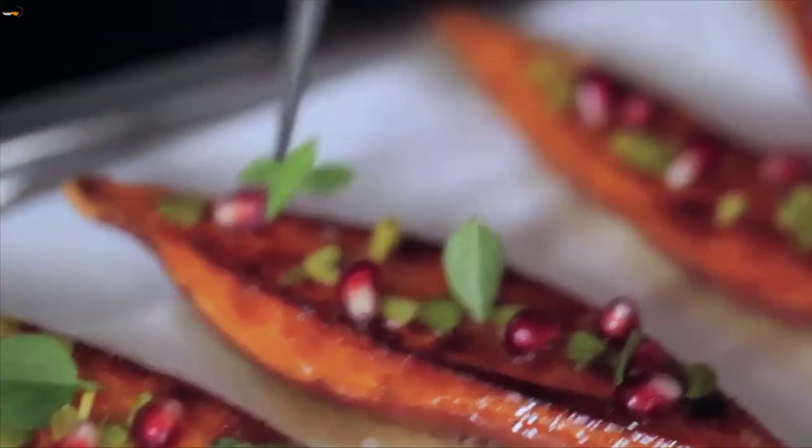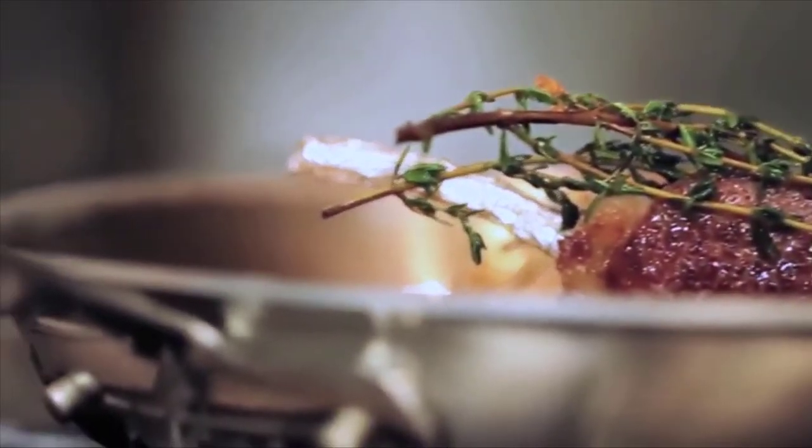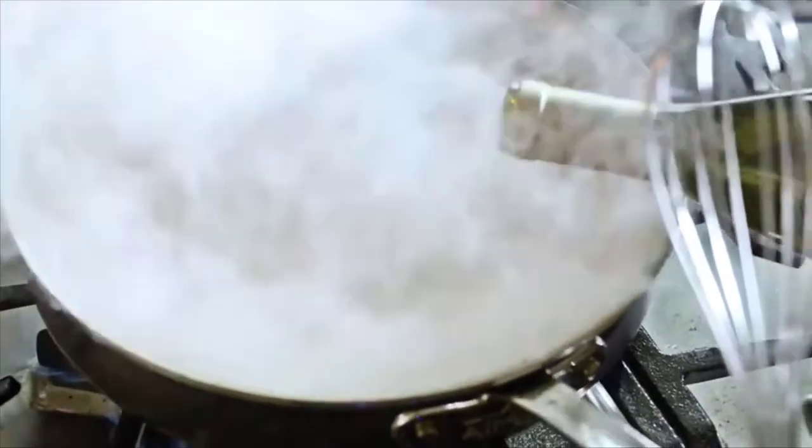Ignite your quest for perfection. Ignite your inspiration. All-Clad — ignite your passion.